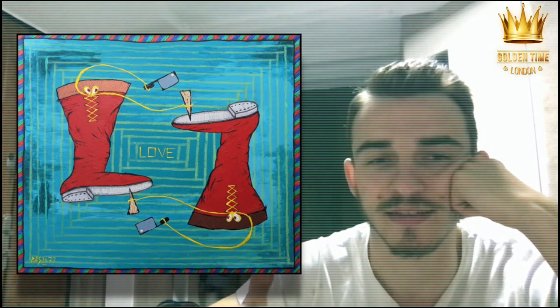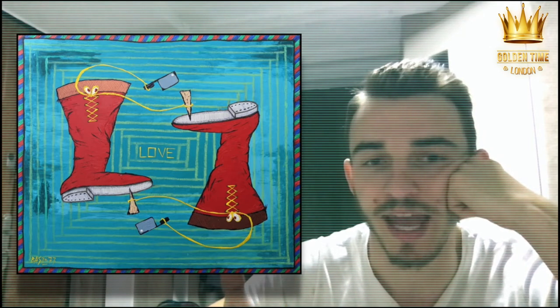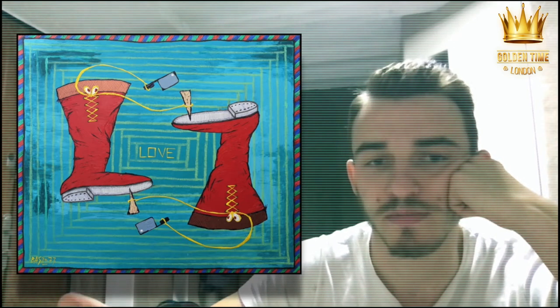There is also a second saying: cut a peg on the head. This artwork is a combination of both.